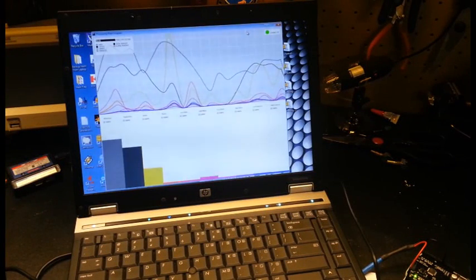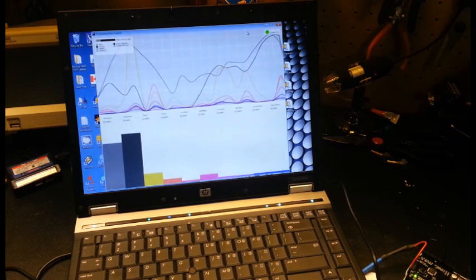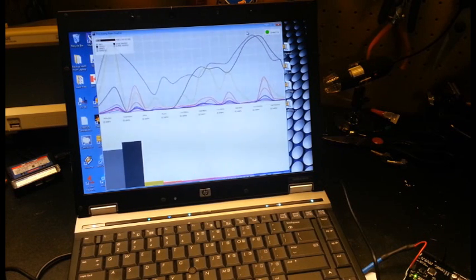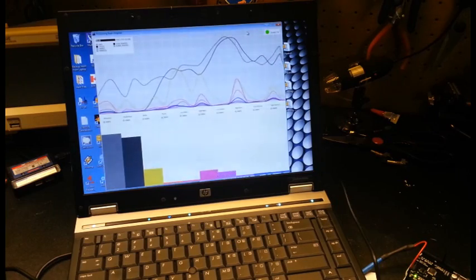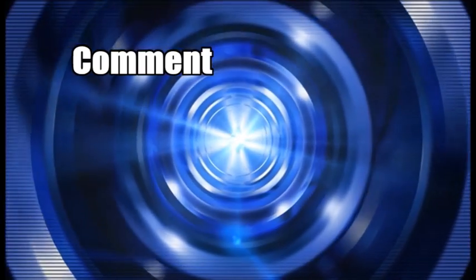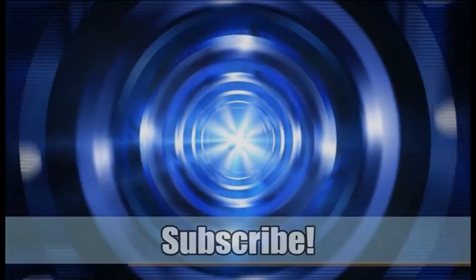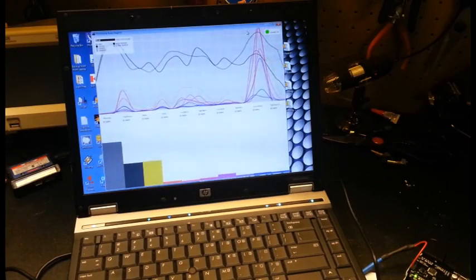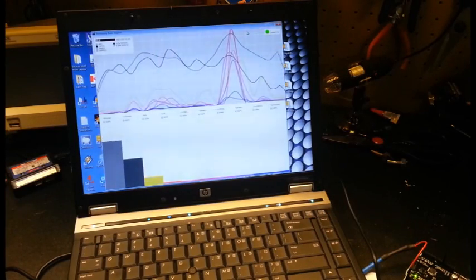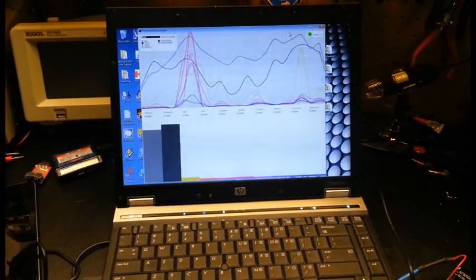Hey guys, welcome back. Today I'm going to show you some testing of my hacked Mindflex headset hooked up to the Arduino Uno. I've been playing around with this setup and found some interesting results.